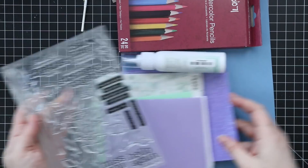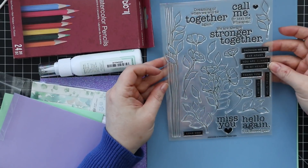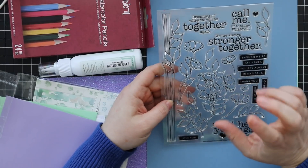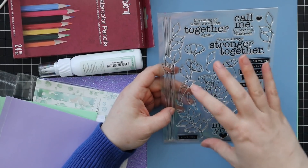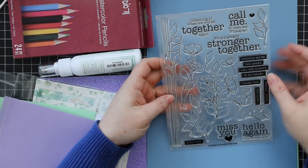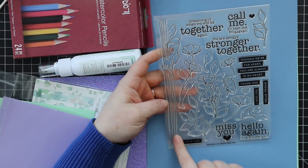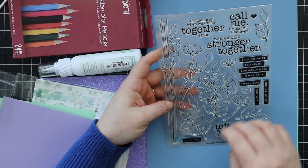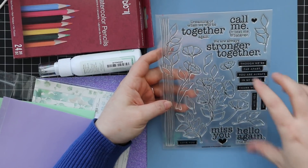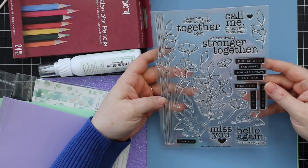First off, the stamp set — this is the Stronger Together stamp set, a six by eight set. There is a coordinating wafer die set available, obviously not part of the kit. It's a big stamp set with a big wafer die set. I love this stem image with the leaves — you could do some really clean and simple or masculine cards. There are floral and leaf images, and I really like the sentiments — solid label sentiments and text sentiments. Really love this.